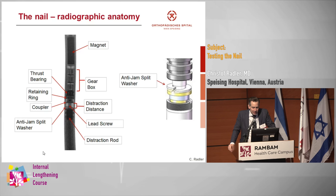You've seen a little bit about the nail and the radiographic anatomy. We have the magnets, then the gearbox — three gears going from 8 to 32 to 200-something. This is also why it takes so long to distract one millimeter. Then you have the thrust bearing, a retaining ring, a coupler — which is really an important structure, it looks like a chapeau — and then the distraction distance. You have the lead screw, and from the P2 on, there is the anti-jam split washer. You can see the position of the anti-jam split washer, which makes it much easier to see when you test the nail.